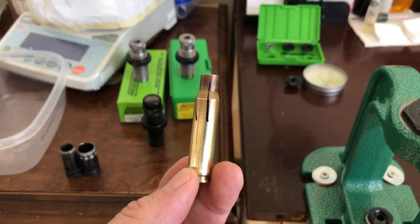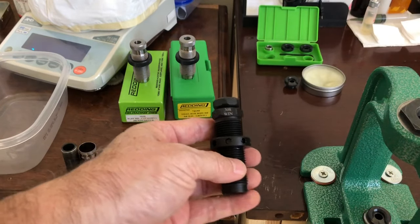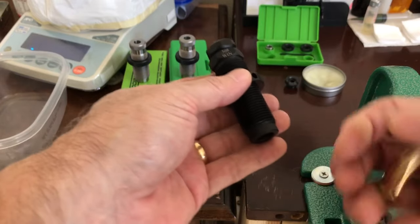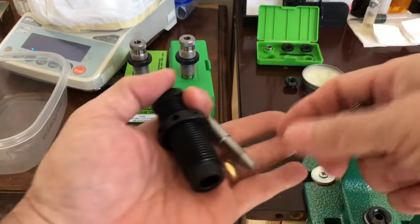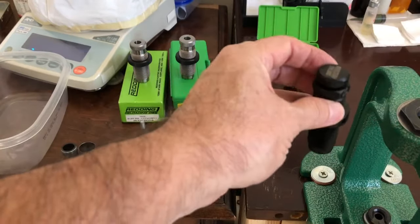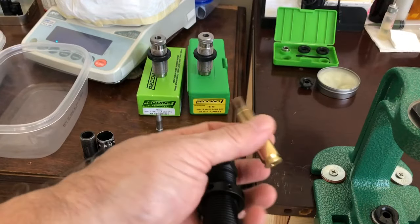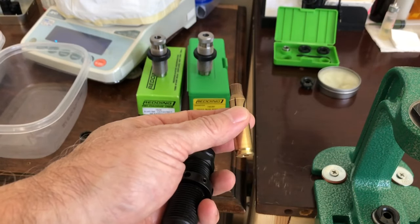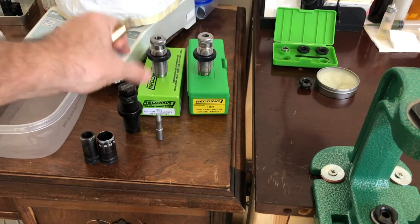To solve a clicker problem, I have a Cortina Precision mandrel die. It's actually made as a mandrel die, but the bottom sizes the case a little bit and corrects clickers. After I sized the brass I took the mandrel out of the Cortina Precision die and ran that through. I put it back in the rifle and could still feel a lot of resistance to closing even before the shoulder hit the end of the chamber.